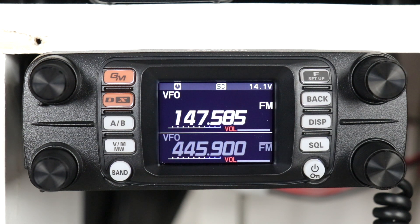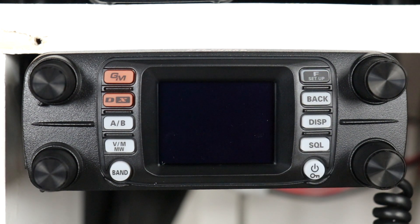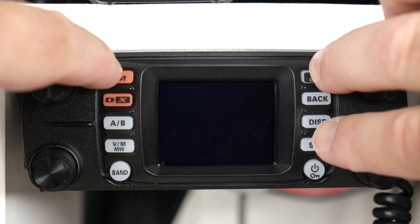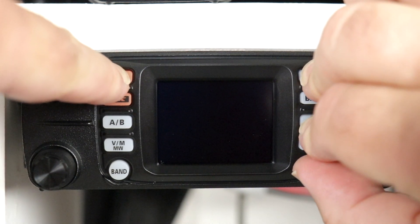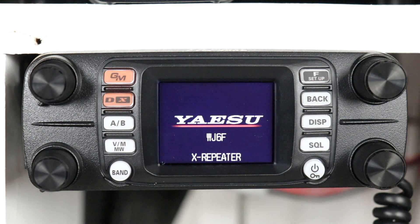Once you have your frequencies put in, go ahead and turn the radio off. Then you're going to push the GM button, the function button, and the display button, and then the power button. Then you can let go once you see X repeater come up.